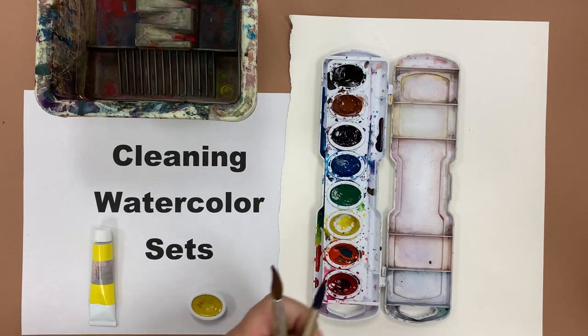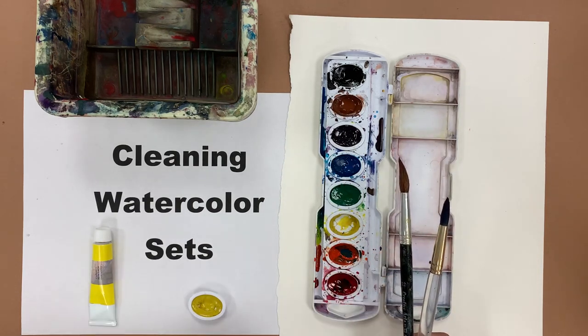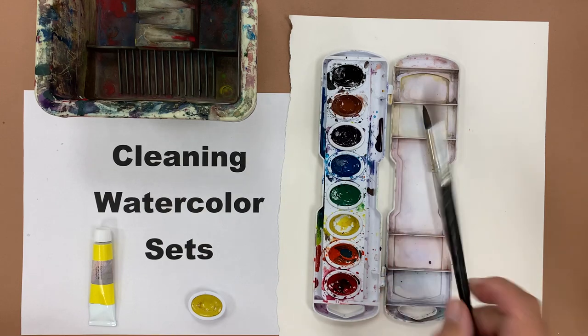We have different kinds of brushes that you can be using for your watercolors. We have these — which would normally be for acrylics, but they will work for watercolors — and then you have your traditional watercolor brush. Either one works fine and this cleaning technique will work with both.